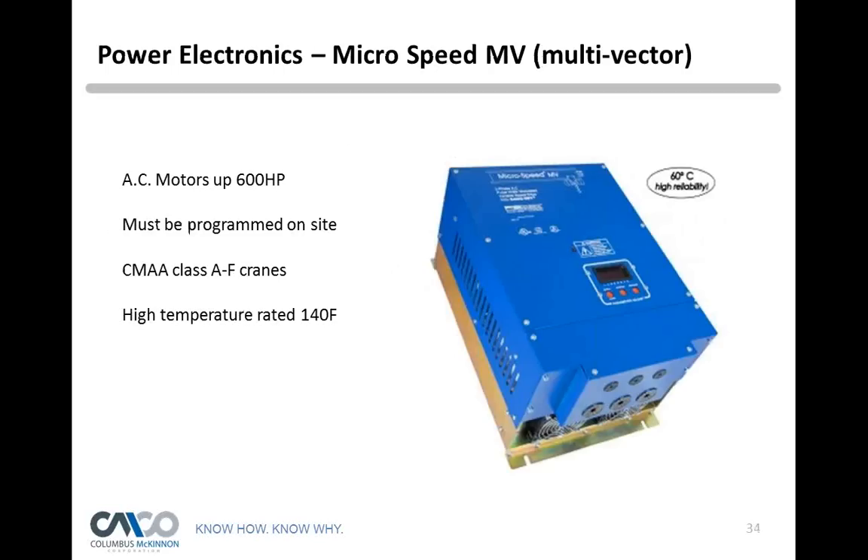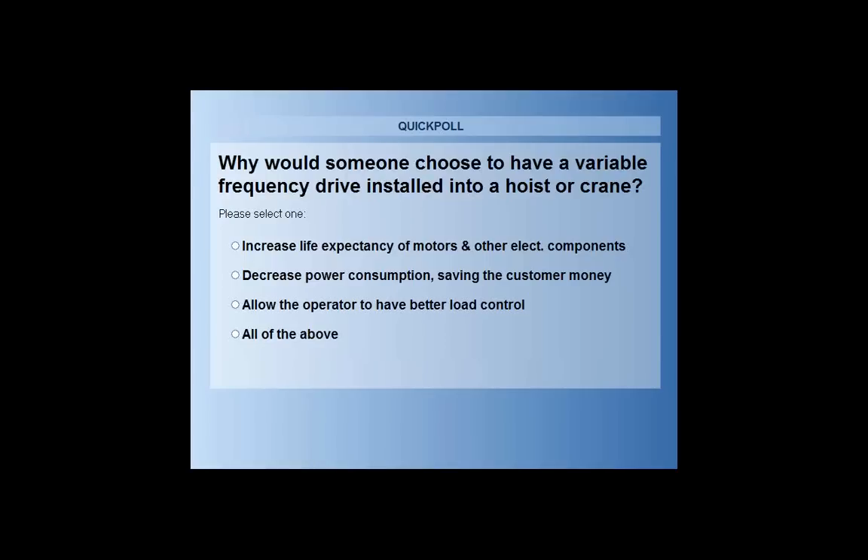Another polling question: why would someone choose to have a variable frequency drive installed in a hoist or crane? Options are: A) increase the life expectancy of motors and electrical components, B) decrease power consumption saving money, C) allow the operator better load control, or D) all of the above. About 90% voted for all of the above, and the correct answer is all of the above. Drives save motors by ramping them up slowly, reducing inrush current. Lower inrush current saves electricity, saving money. And load control gives smooth operation for precise positioning.